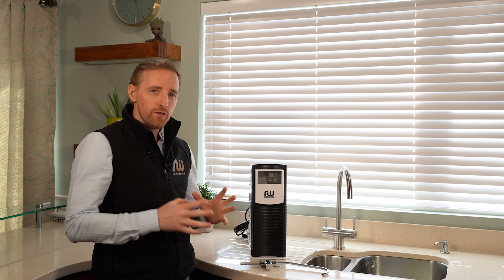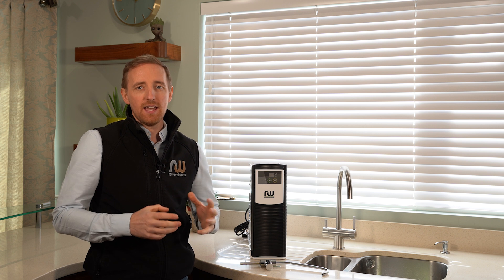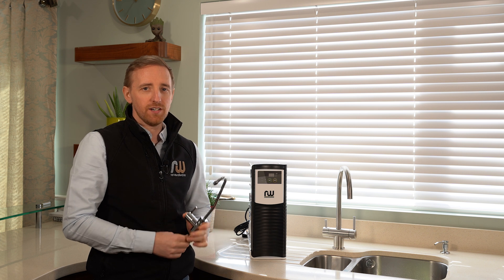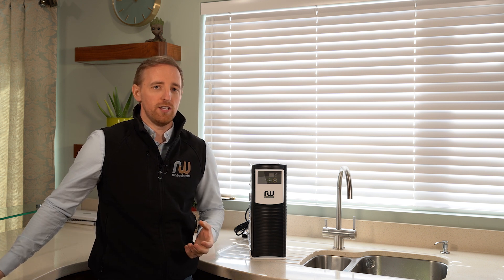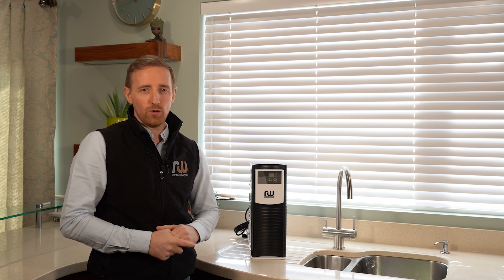This system will give you 50 gallons of pure water on tap at your kitchen sink every day. You can use it on this tap which comes with the system — it's a little faucet — or if you don't want to drill your counter top you can use one of our many tri-flow taps.